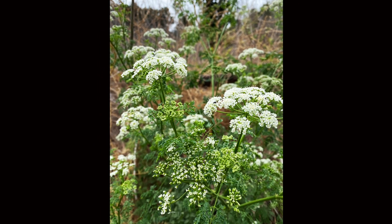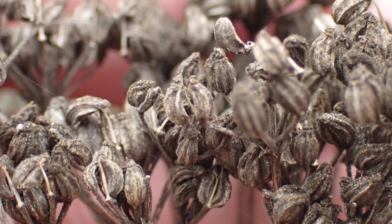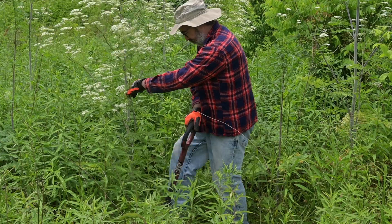Well, yes and no. There is no easy way to achieve control of poison hemlock once it is in full flower. Herbicides will not cause enough damage to do it in before it successfully sets seed, and pulling or digging the large plants is hard to do.